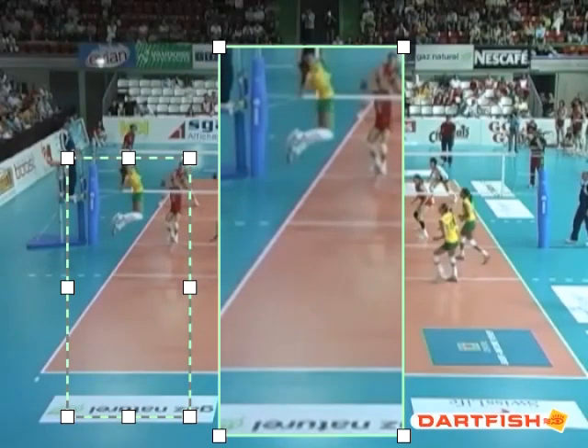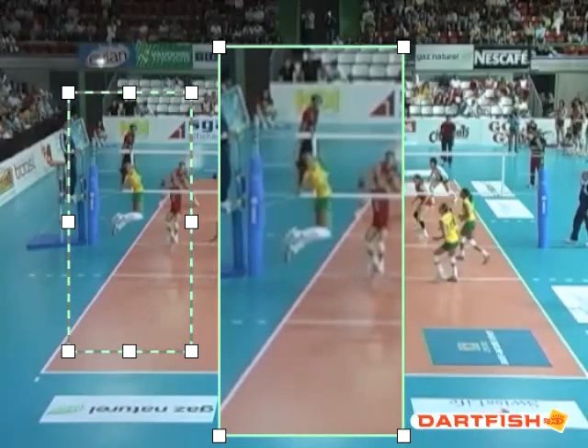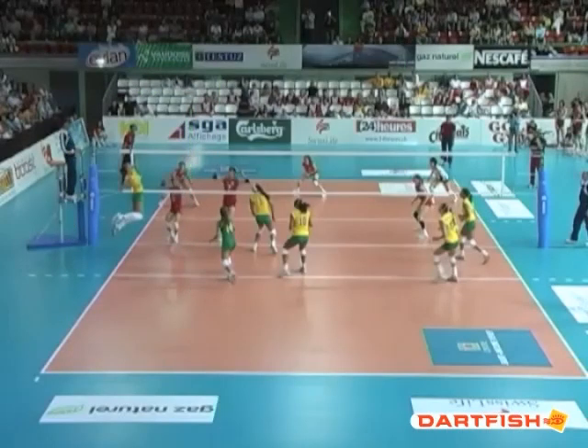This hitter does a wonderful job of drawing her elbow back, and look how she's opening her hips and shoulders into the attack. This is a common theme among the best attackers in the world.